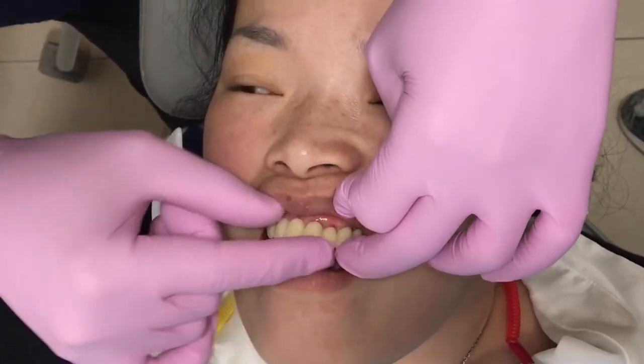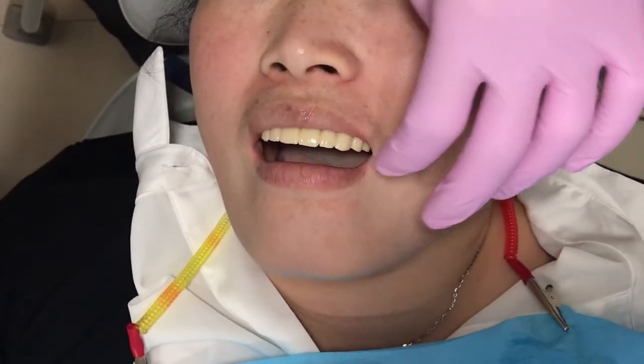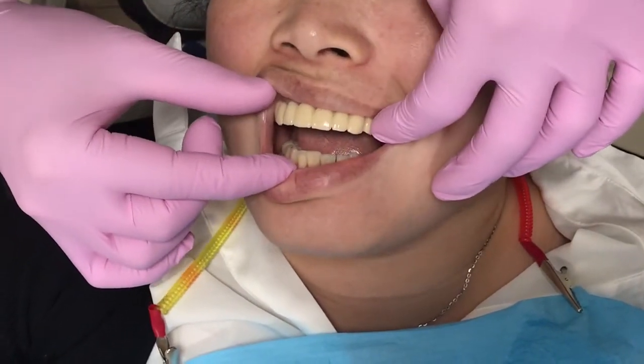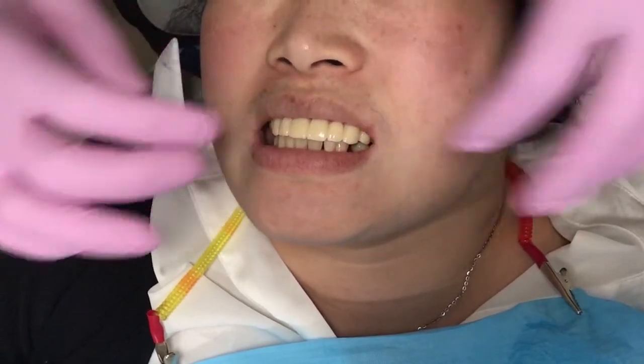This material is zirconia. Zirconia is not super transparent, but it's a stronger material. I'm going to put it in the front.